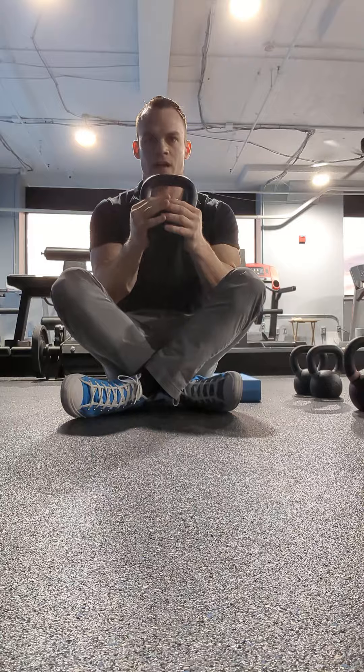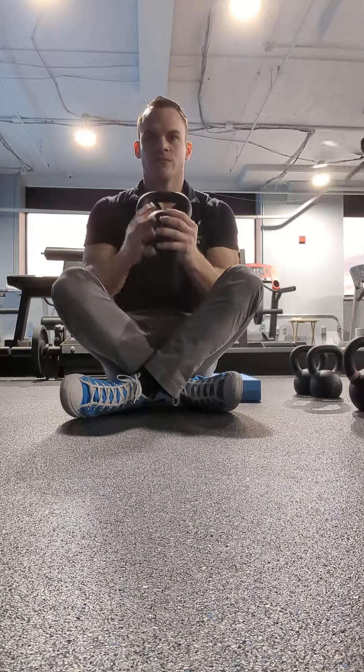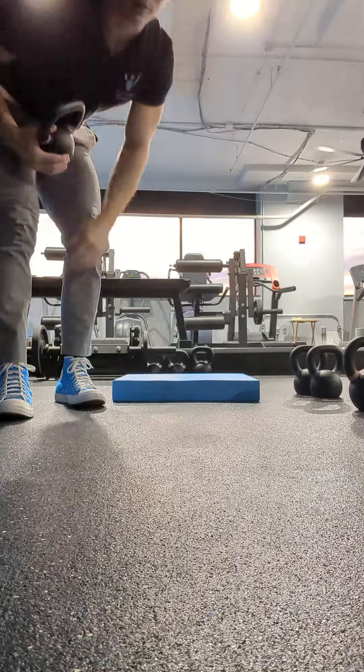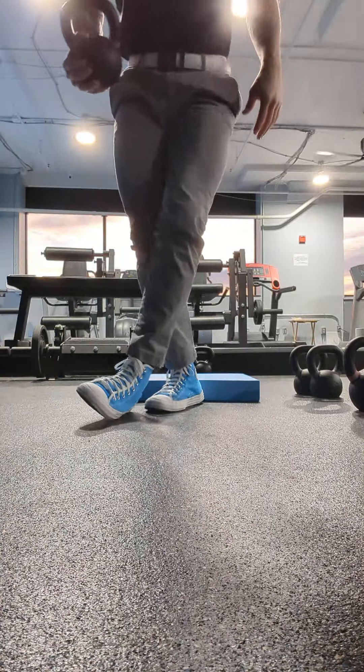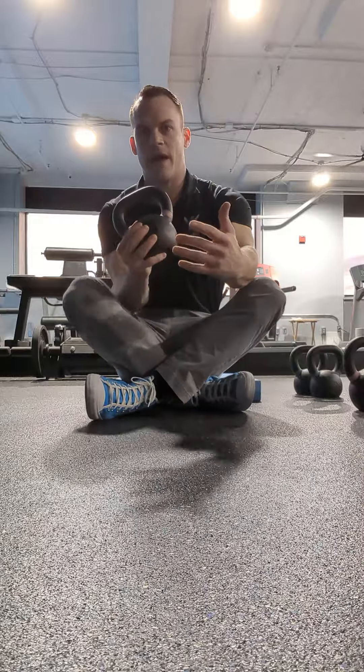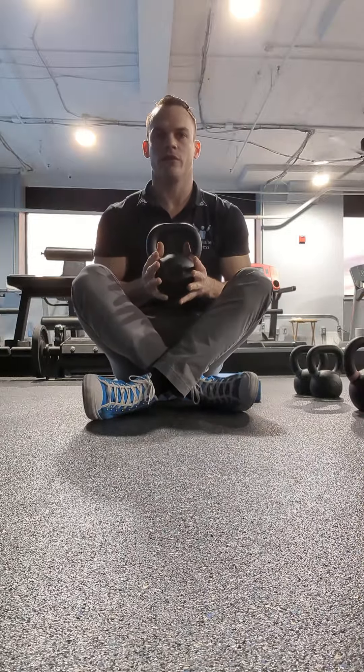You're going to be sitting cross-legged. As you can see I'm not very mobile, so what I have here is a little pad. If you've got plenty of hip external rotation and you can sit flat on the ground, God bless you. For me I've got this little pad, and for the rest of us who are kind of immobile it'll work for you.